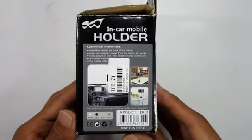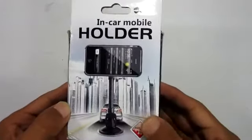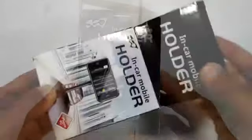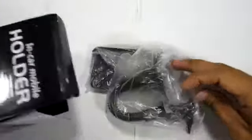Like any other unboxing and review, we're going to take a look around the box and see what it has to offer. As you guys can see, towards the back you have mostly what was on the front, and on the side you get the image of the product. So let's get to the actual unboxing and see what's inside the box.